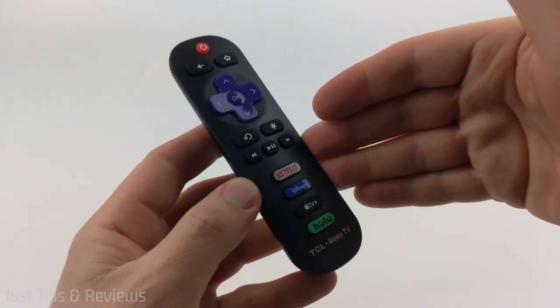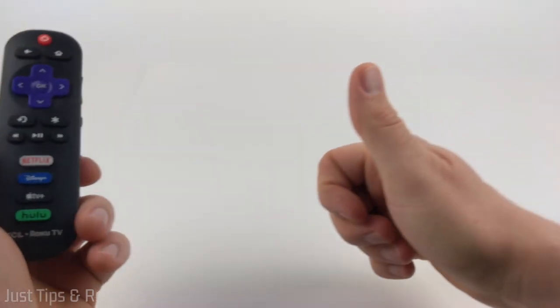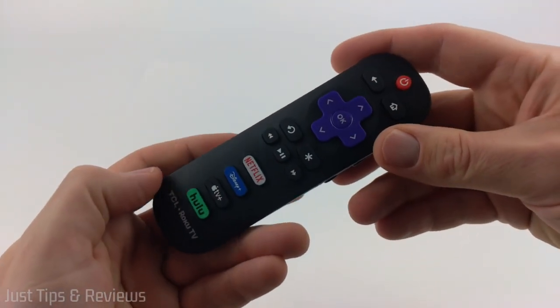If you'd like to see more tutorials or reviews like this, please subscribe and like this video. Thank you so much for watching. We'll see you next time.